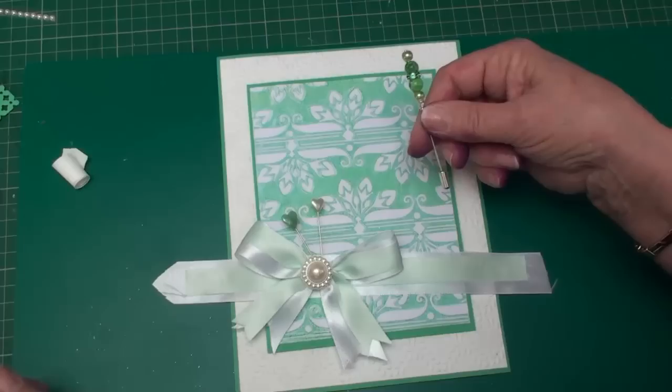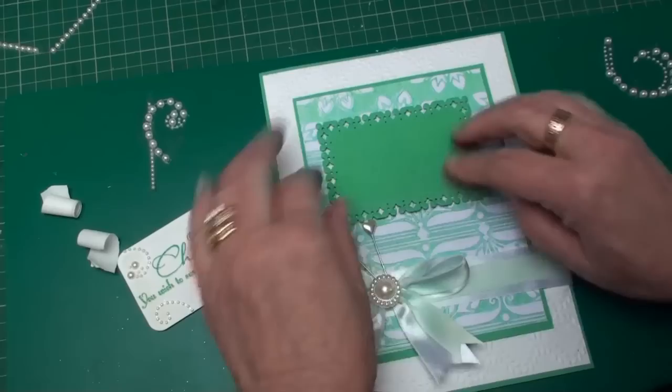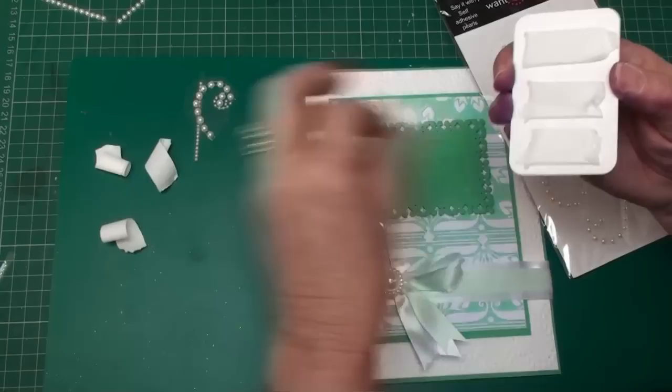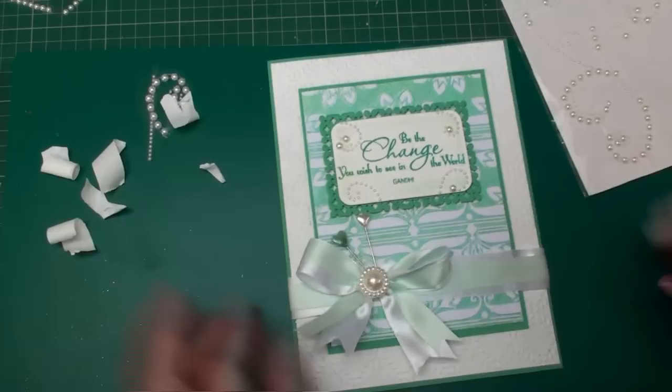From the same green card I've cut myself a label, and I'm going to add that to the front of the card. I've stamped and embossed a sentiment, and I've used some Want to Scrap bling — the frilly swirl — cut it up and used bits of it around the sentiment. With foam pads and some tape I'm just going to add that to the middle of the green panel. I'm then going to add in some pearly swirls just to fill the gaps on that centre panel.